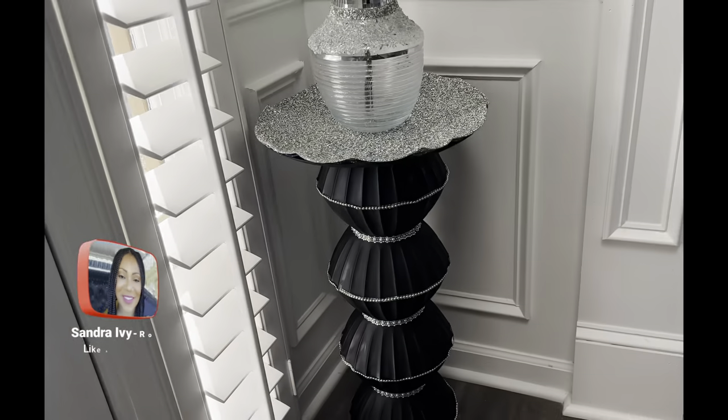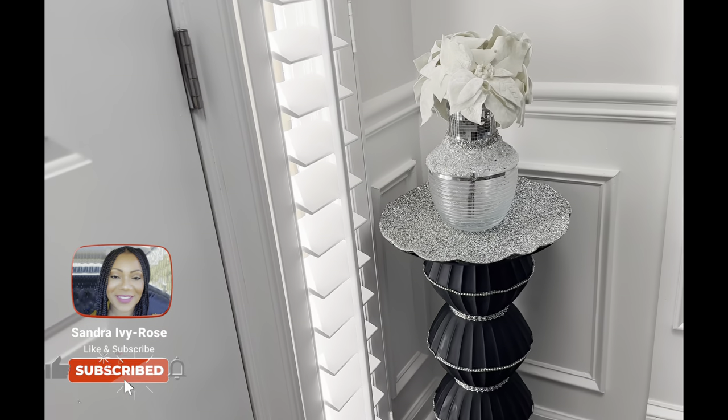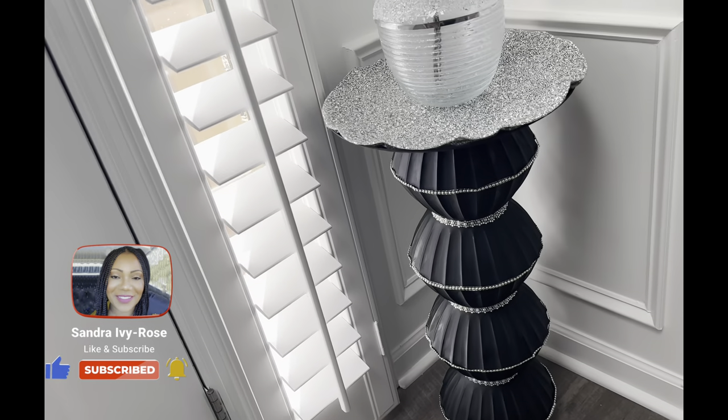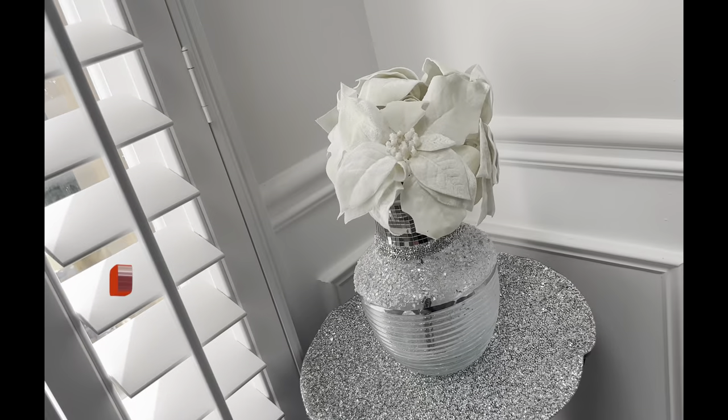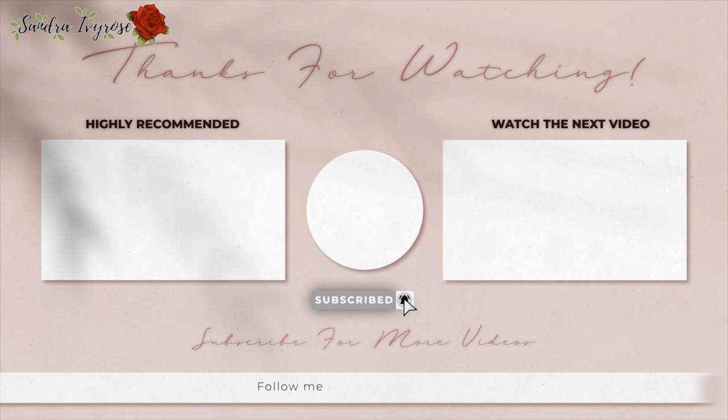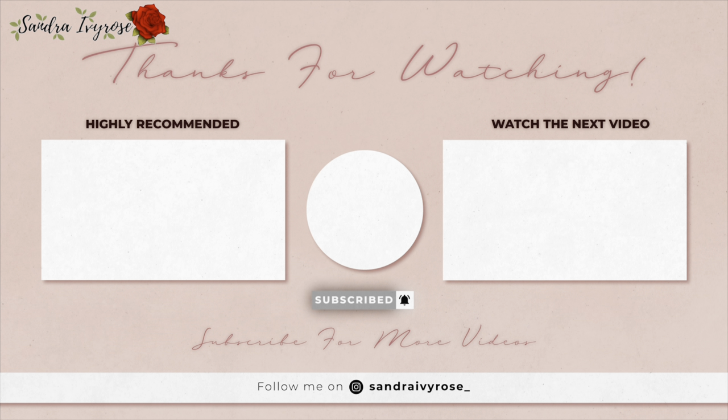All right, guys, if you enjoyed this week's video, give me a thumbs up — I really appreciate it. Leave a comment down below. Thank you guys for watching, and I'll see you guys on the next video.